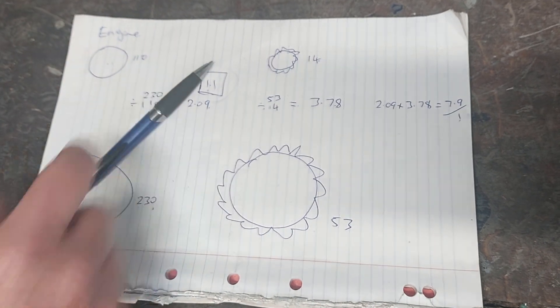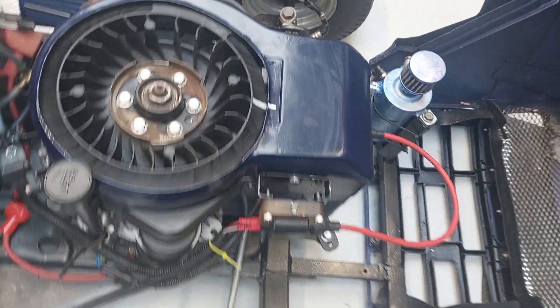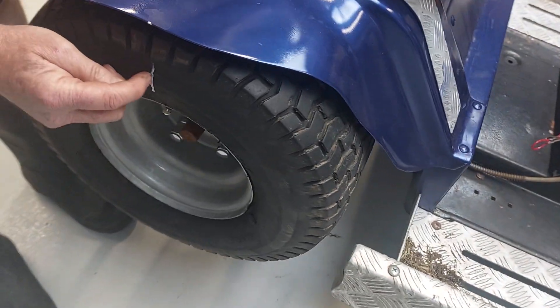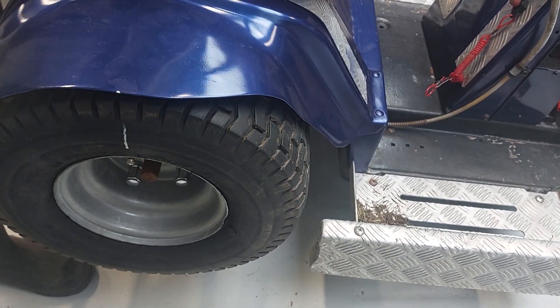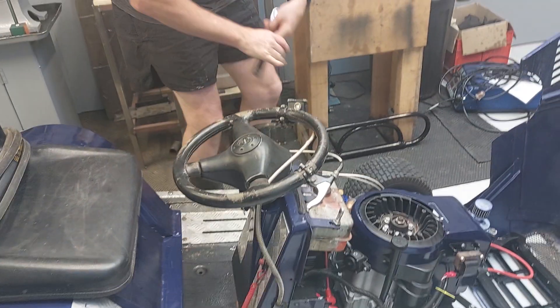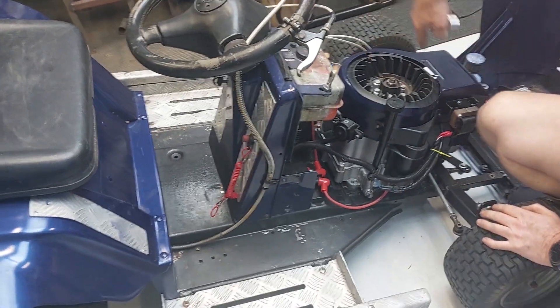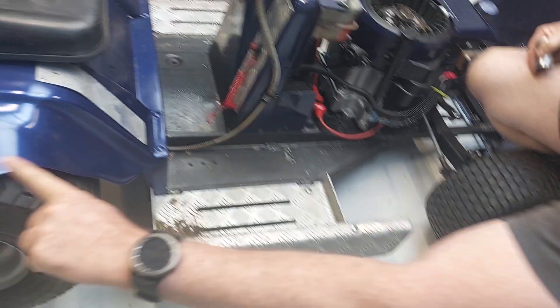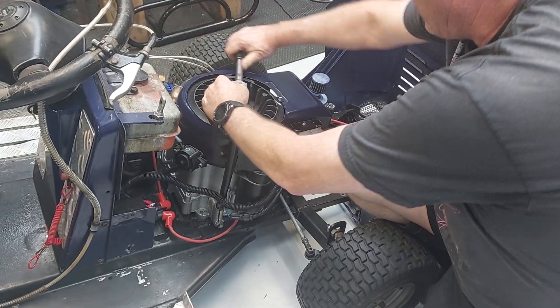To prove we're right, on the mower we've put a white mark on the flywheel and a white mark on the cover, and on the wheel we've got a white mark on the wheel and a white mark on the guard. All these marks are aligned. The clutch is disengaged so we can turn it manually. I'm going to count the number of turns on the engine until we get one full turn on the wheel - it should be 7.9 or 8-to-1.